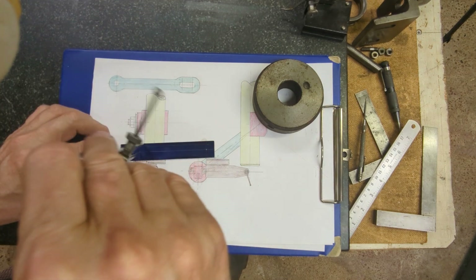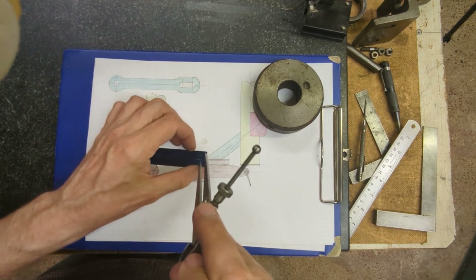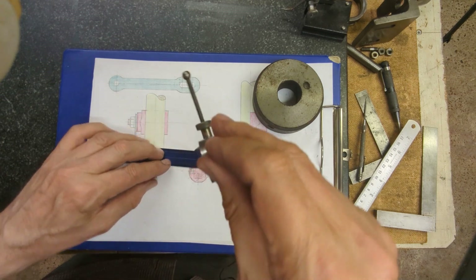This marking out might not be strictly necessary, but it's certainly helpful when you're on the machine to have a line to work up to.